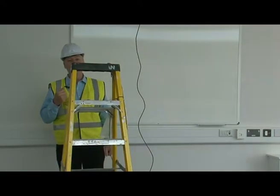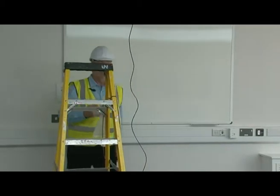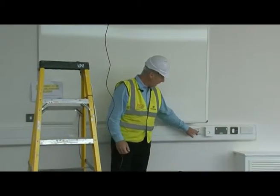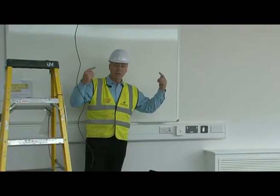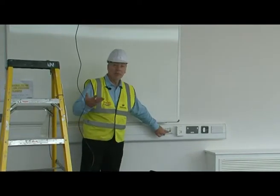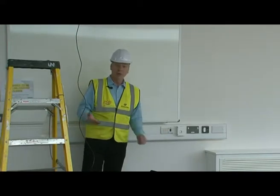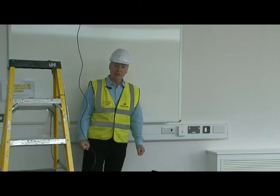The fans have now kicked in. Whilst that's flashing, you know they're getting fresh air. Once you feel comfortable, you can switch it off or the system will automatically do it itself.